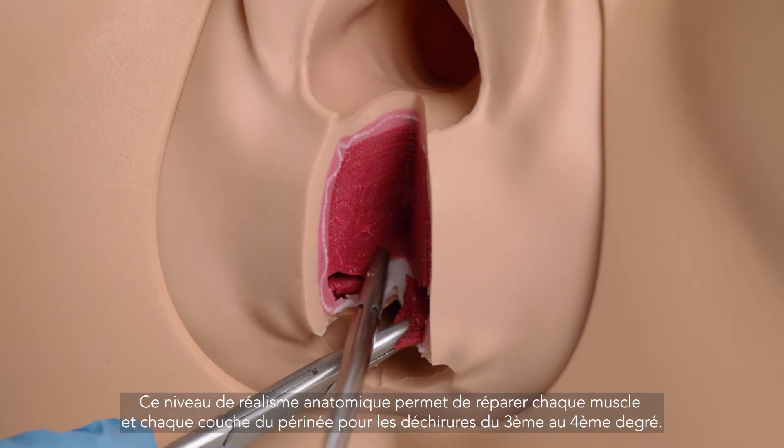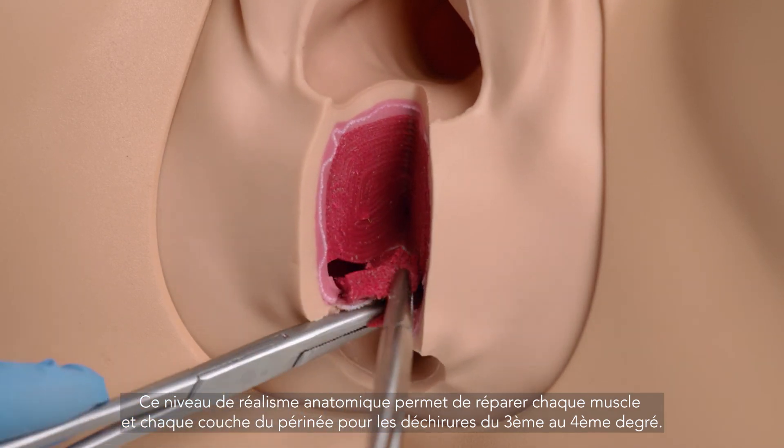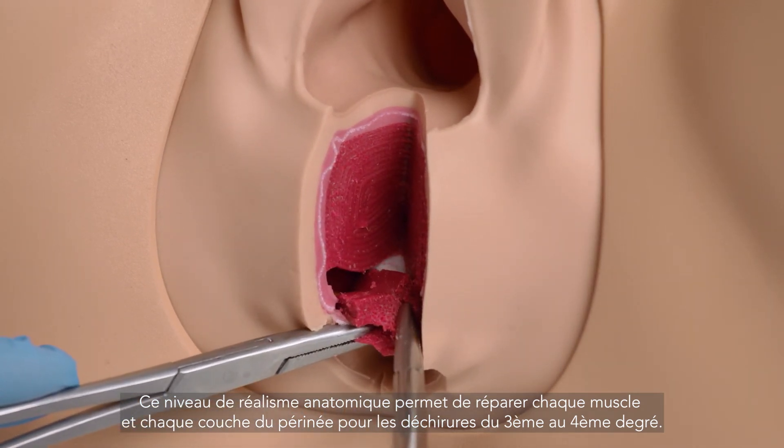This level of realism in the anatomy allows for repair of each muscle and sphincter layer for third- and fourth-degree tears.